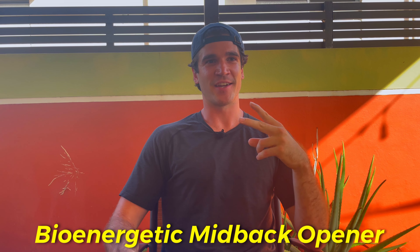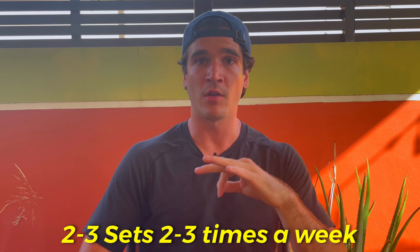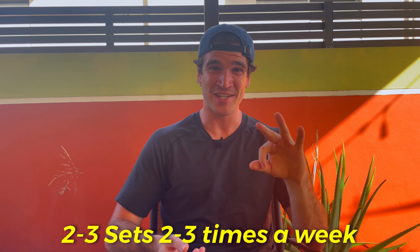Those are the three exercises I've been doing: the face pull posture press, the bio energetic upper mid back opener hangout, and neck training. I would try to do each of these twice a week. If you're hell bent on fixing your posture or at least improving it, try to work all of this in for two to three sets, two to three times a week, and see where it takes you. If you want to check out my video on neck training and a couple exercises you can do for that, check out that one next.